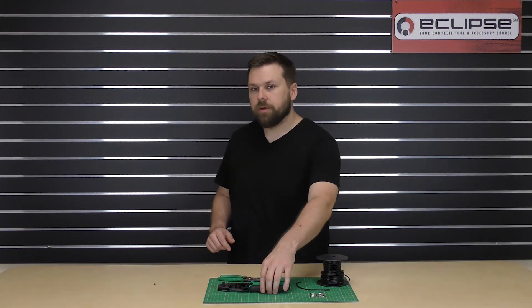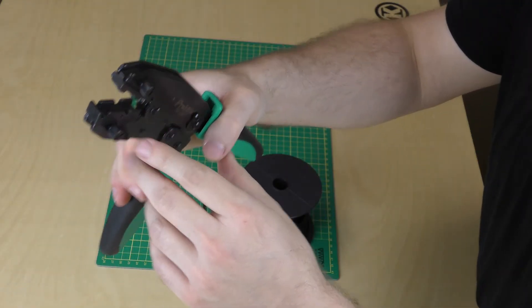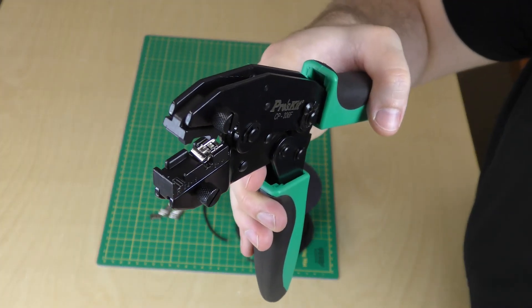Before we do our crimp, let's take a closer look at this die set. As you'll see, there's an open chamber in the middle of the die. This gives the flag portion of your terminal room to lay flat inside where it won't get crushed when you perform your crimp.